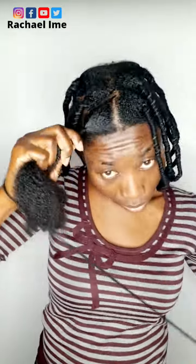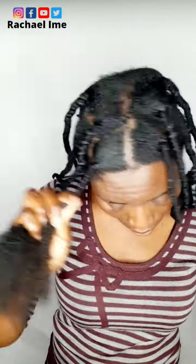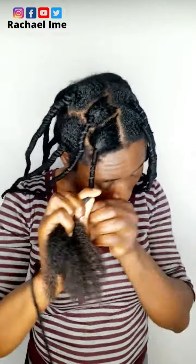I will start braiding from the roots. If you noticed, I didn't really tighten the roots of my hair before I started braiding downward, because I don't want hard tension on my scalp to avoid unnecessary breakage and hair shedding. I'll just continue doing the same thing — braiding, braiding, and braiding.